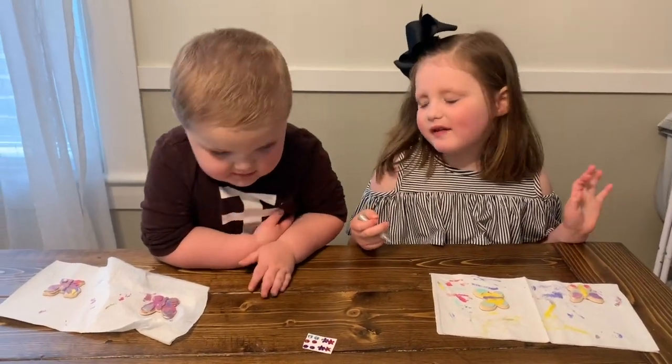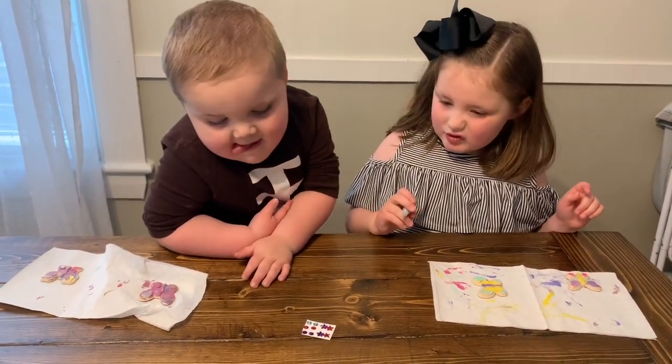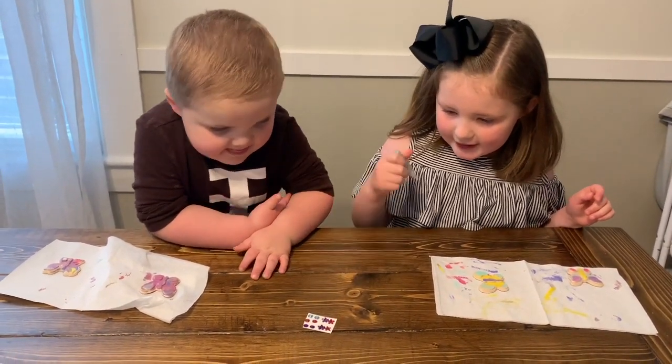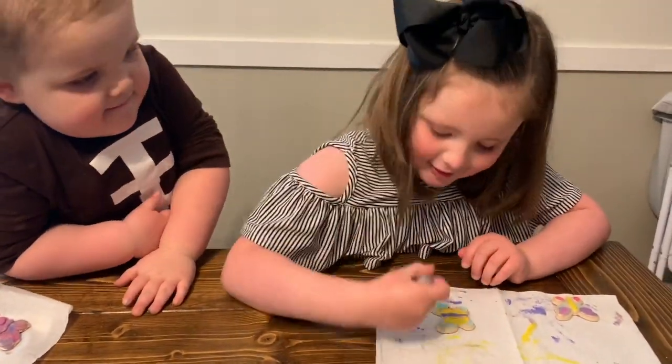Now that they're dry, I'm going to add the glitter and the gem decorations. My brother's going to do the blue gems. I'm going to do the purple and reddish-pinkish. So let's do this — we're going to add glitter.